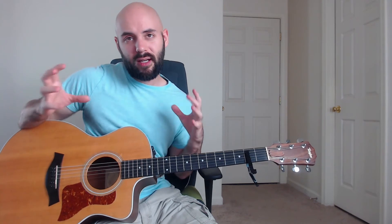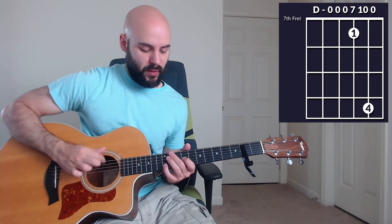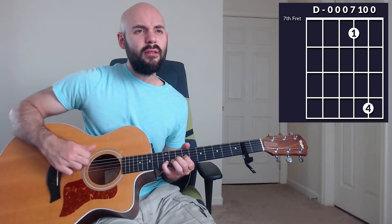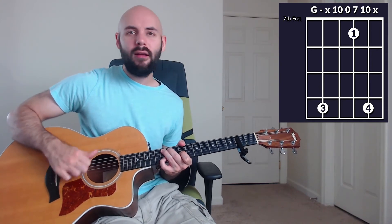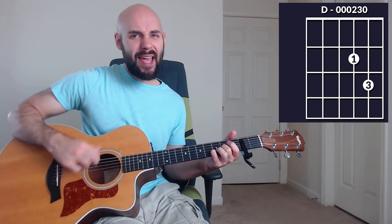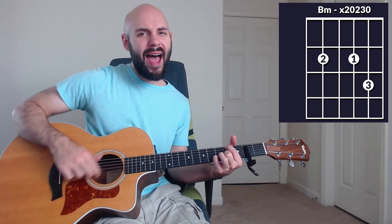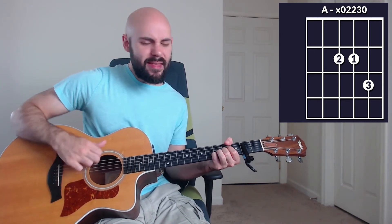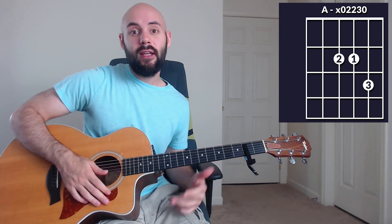Here we are in the final chorus, and for the first half we're going to thin things out and use the chords from chorus number one, and then we're going to open the chords up again. I won't show you all the chords because you already know all of them, so let's hear what the final chorus sounds like. 'God, you do great things.' Into the outro.